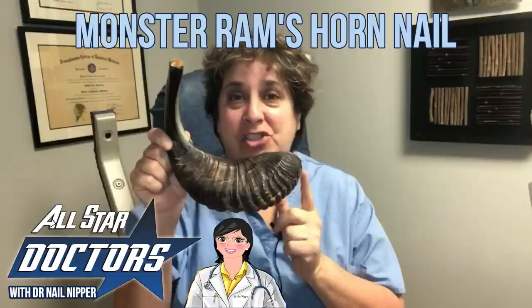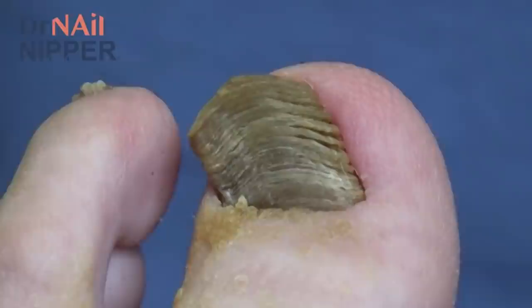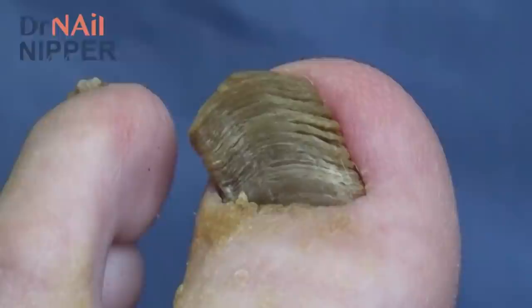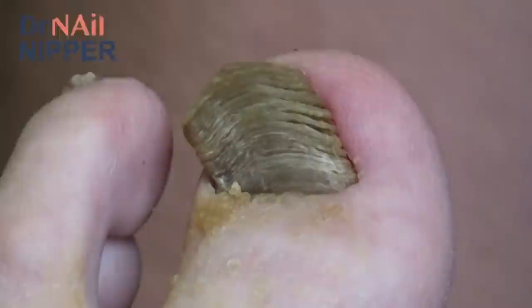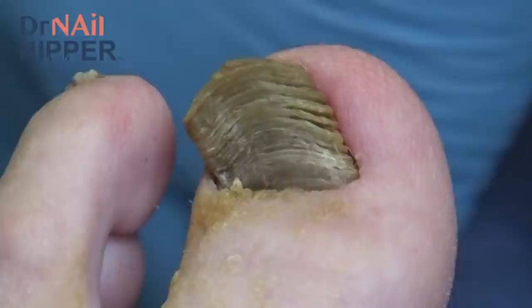This is an actual ram's horn. Can you see the striations on here that look just like those very thick, very long nails? The reason for that is that this is actually made out of the same material called keratin that our toenails and fingernails are made from. The difference is that a ram doesn't have toes and fingers, and this just grows from the same skin cells out of its head, and it forms the same kind of look that the nails have. The video you're about to see has some nails that look almost identical to what this ram's horn looks like.